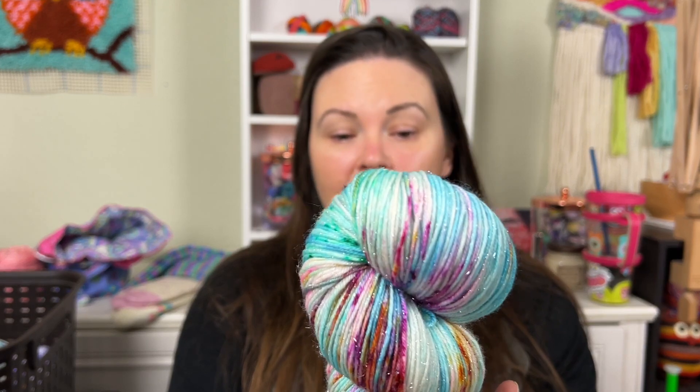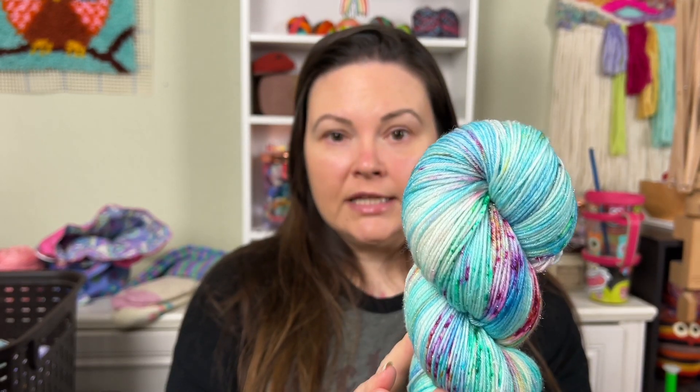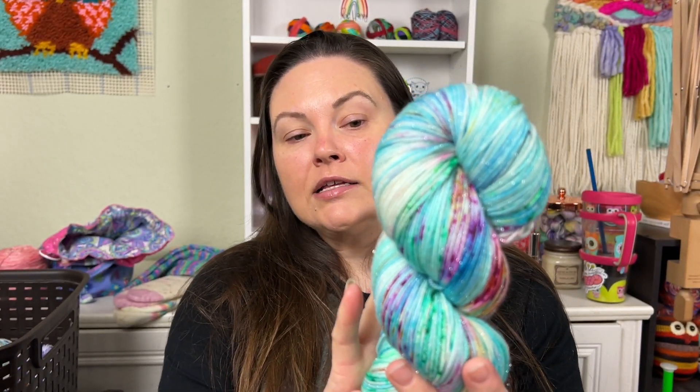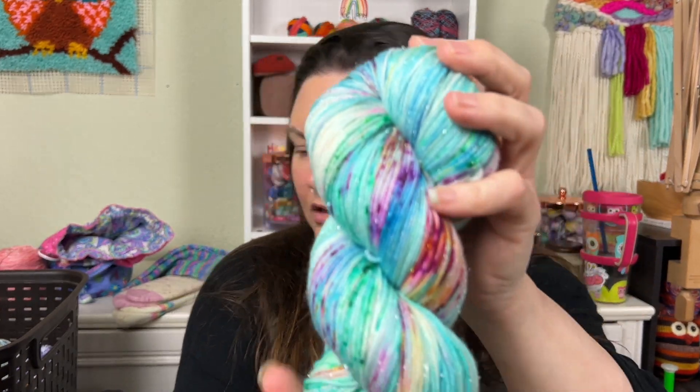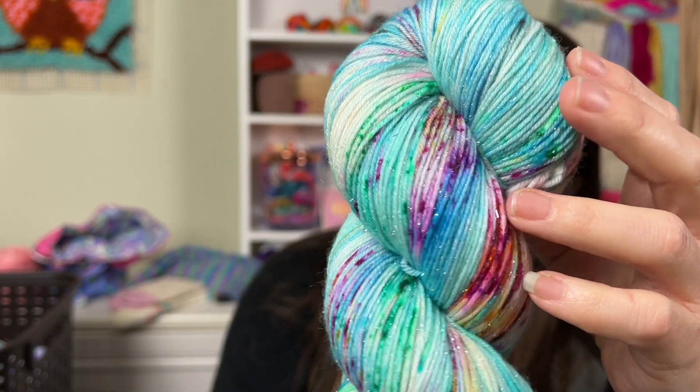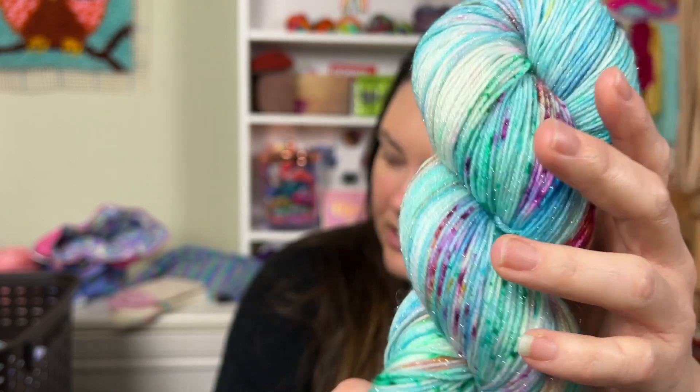Shiver, which is my silver Stellina base, now has double the Stellina. It has 70% extra fine super wash merino, 20% nylon, and 10% Stellina. The shimmer is just gorgeous.